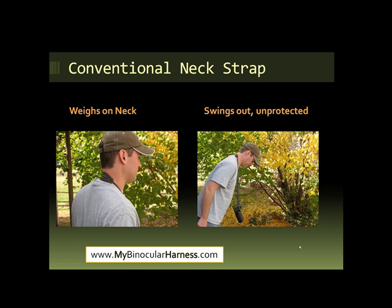The conventional neck strap has two problems with it. If you look at the picture on the left, it weighs heavily on your neck — your neck is going to be carrying all of the weight of your equipment, and that can end up causing a lot of neck pain. The picture on the right shows that when you bend over, it swings out and it's unprotected, which makes it inconvenient because you can hurt your equipment just by walking around. It does not protect it.